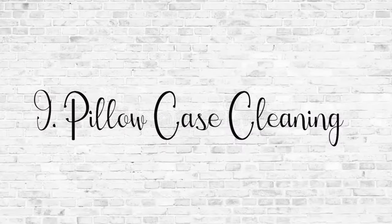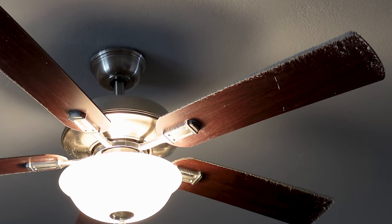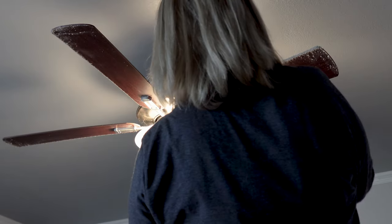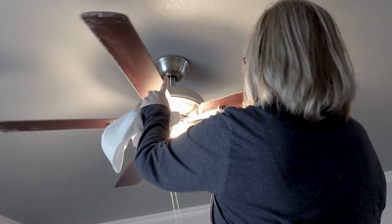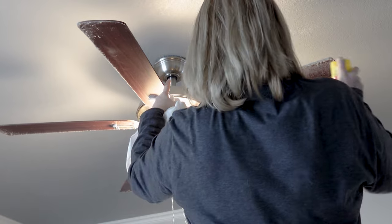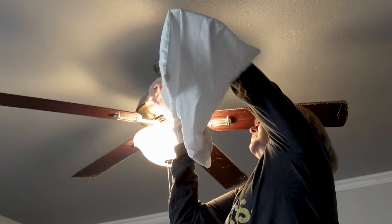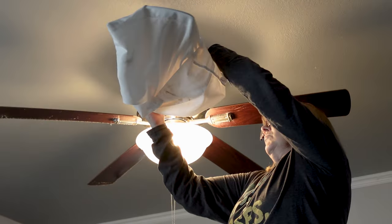Cleaning ceiling fans with pillowcases is a genius idea, and I take it a step further. I cannot believe how dirty my ceiling fan is — oh, that's really bad, please don't judge me. But I take a little bit of dusting spray and spray that onto the fan blades first before I use the pillowcase, so it keeps all of those dust particles together as I remove them from each blade. The pillowcase captures all that dust so it doesn't go all over my bed, and the dusting spray helps keep the fan blades clear longer.